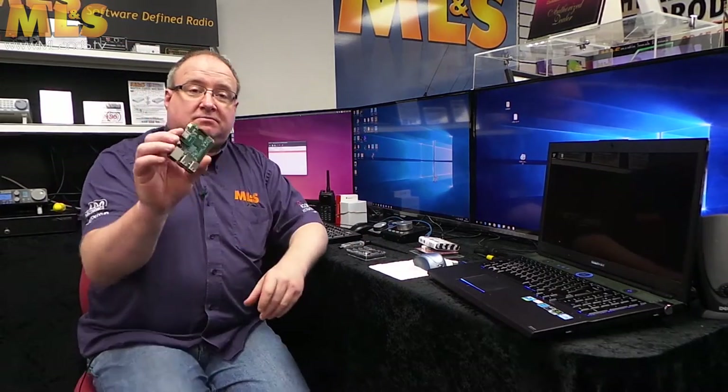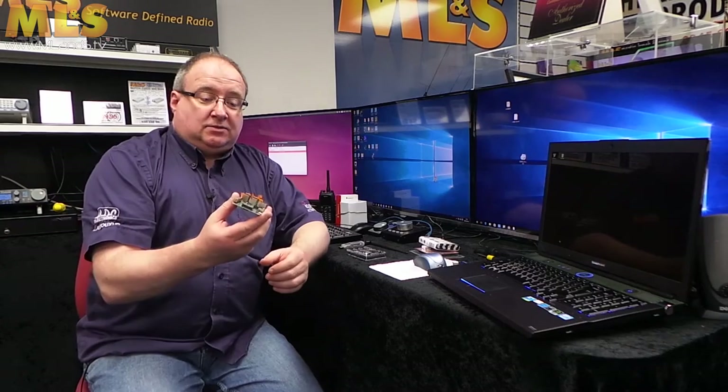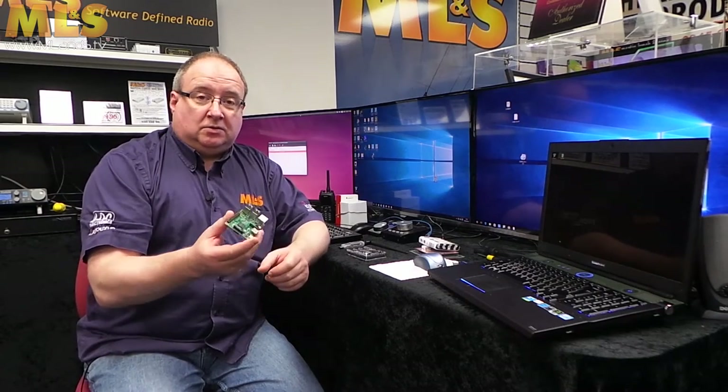Inside the box, that's what you're getting — that's the Raspberry Pi itself. It's a little quad core, really neat little piece of kit and it's relatively powerful really for its size.